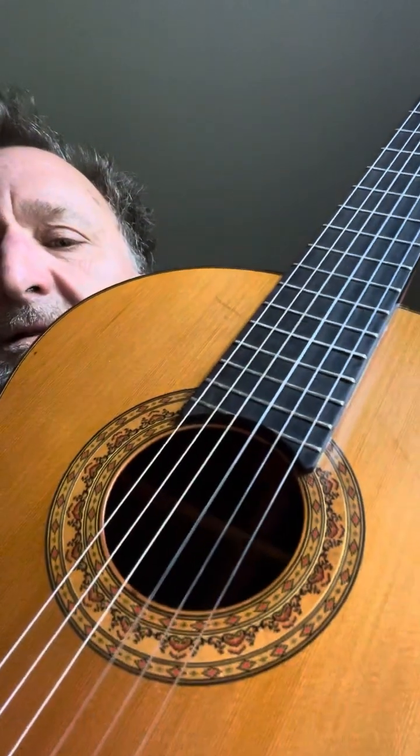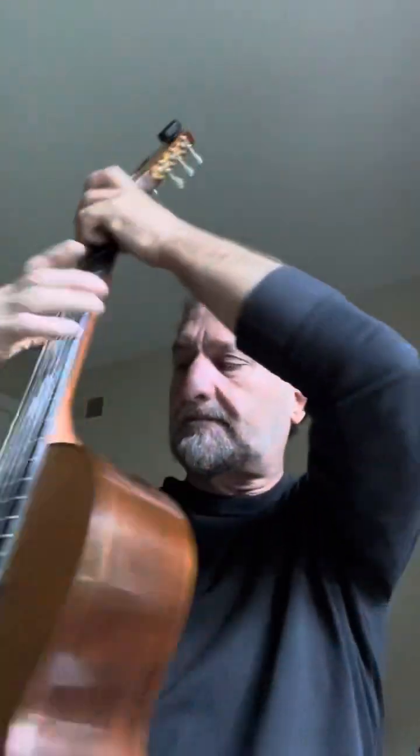A little bit of the bass side. That's the Mark 7, and the Mark 3 is just another beauty.